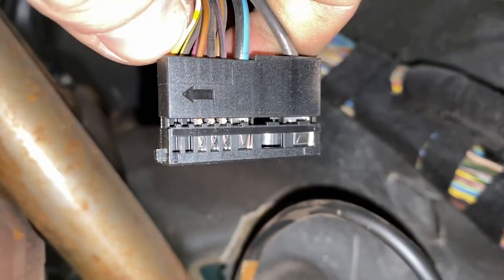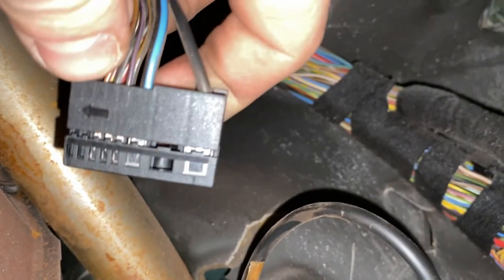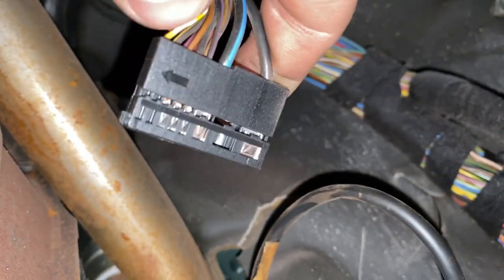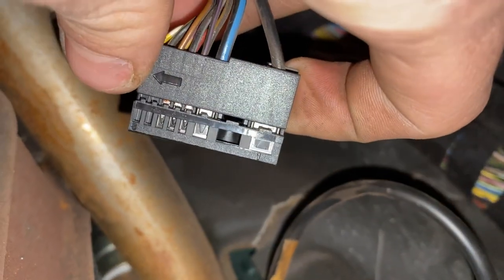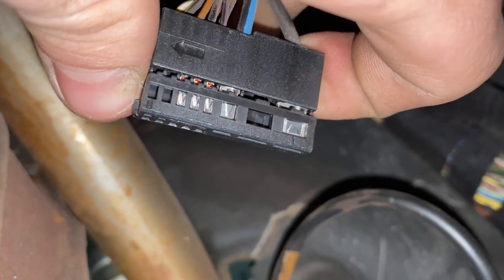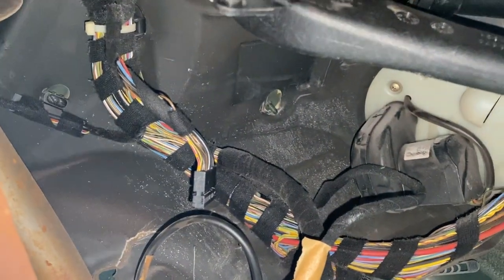This is pin 8 right here — do you guys see it? It's right at the end; it's labeled pin 1 for the big black wire and then pin 8 is at the end. You have to put it through the top slot right there and sit the shoulder in the same way as when you take it out — it has to go in the exact same way.